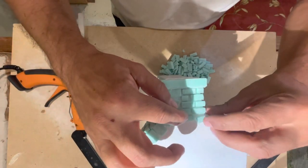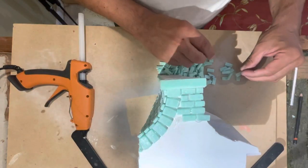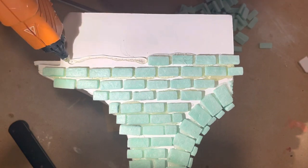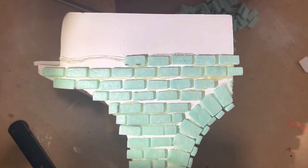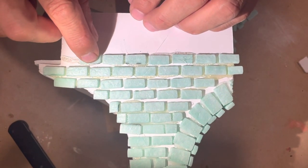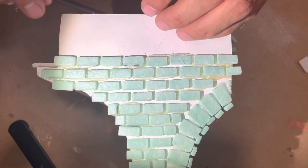I started the project by selecting the site and using foam core to mock up the basic shape of the bridge. I then cut some blue foam into the shape of little bricks using my Proxon foam cutter and textured them using my stone technique that I've shown you in various videos. Here I am using hot glue to start gluing the little stones onto the mock-up.